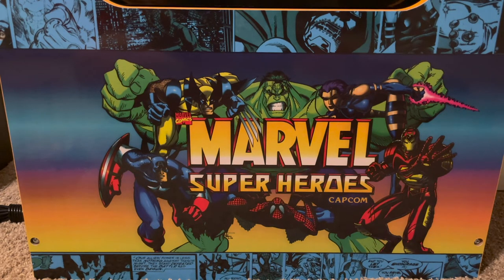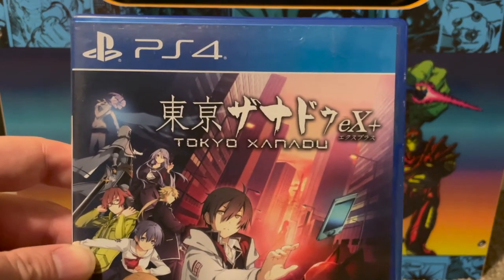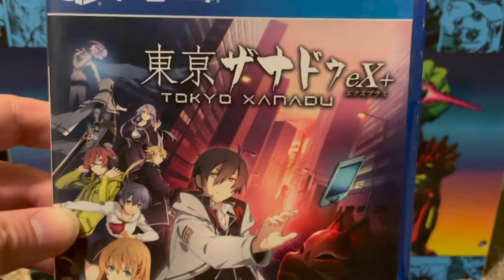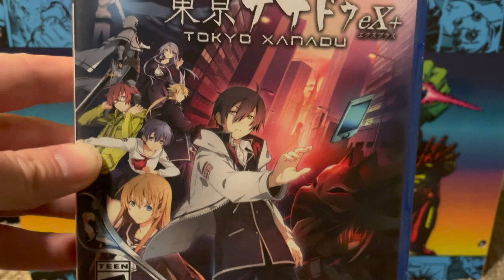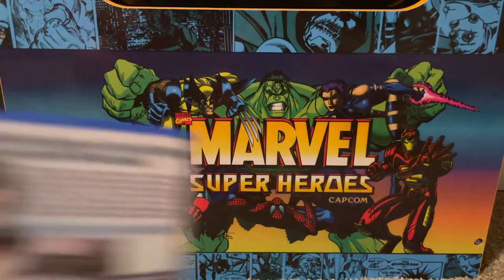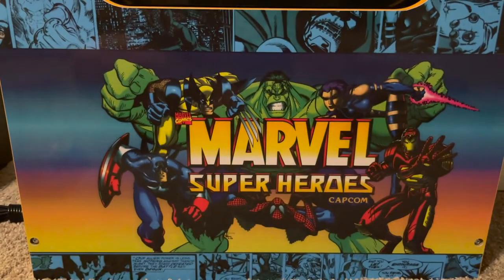For PS4, I finally picked up Tokyo Xanadu EX+. It's a Falcom game, similar in some ways to Trails of Cold Steel with that school-age JRPG setting. I hear it's excellent so I think it'll be right up my alley — when I'll actually play it, who knows.